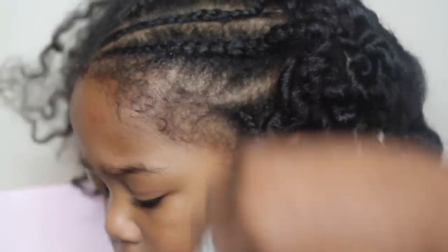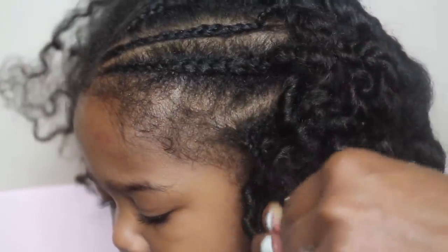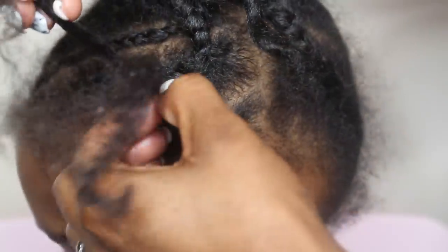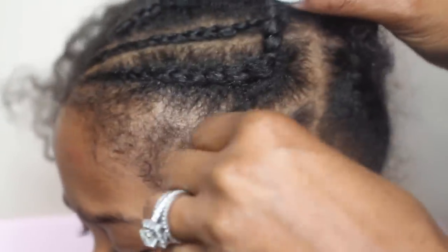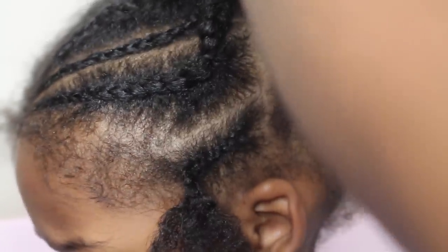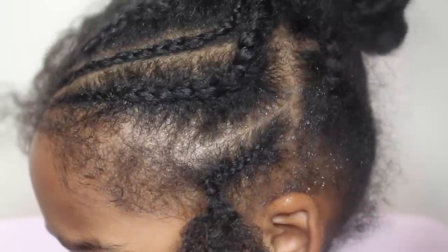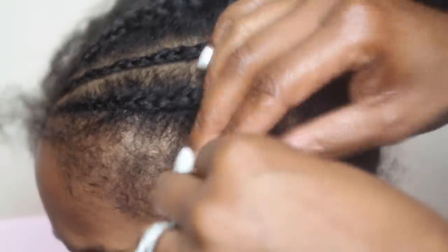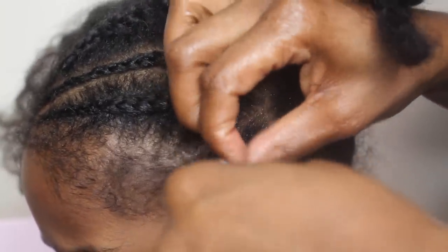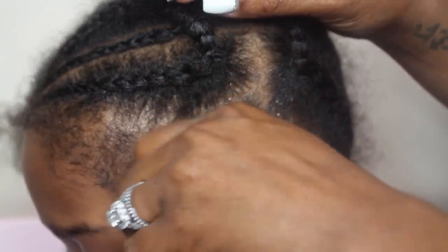I'm adding the Taylor Beauty Moisturizing Mist. The reason I add this is because it gives me slip. The Moisturizing Mist is not intended to be a detangler, but that's how I use it. It has glycerin and water as the main ingredients, so it gives a good amount of slip. Unlike other detanglers that detangle and then dry out later, this mist actually adds a lot of moisture and keeps it in the hair, so you don't have to worry about it knotting up or drying out as you go along.